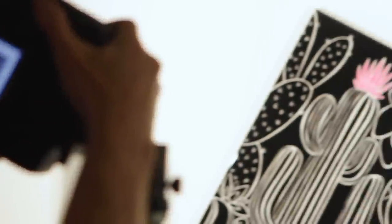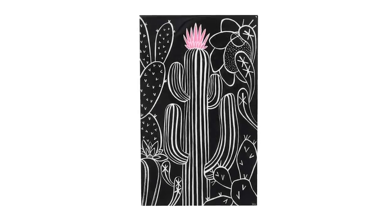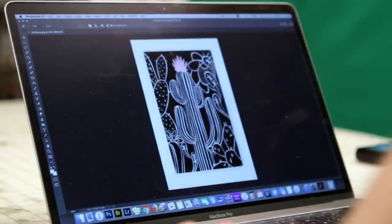We're finally at a point where we can take a picture. Now that we've got the image in the computer, we're just going to open it in Photoshop — you can use whatever photo manipulation software you want. Generally once everything's up and lit, you're probably going to have some shadows from your lights that we try to deal with afterwards in post.